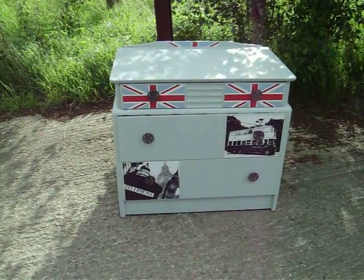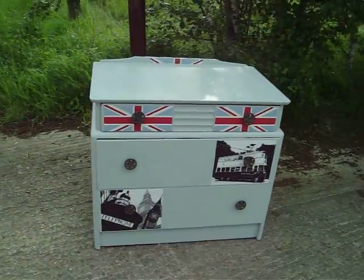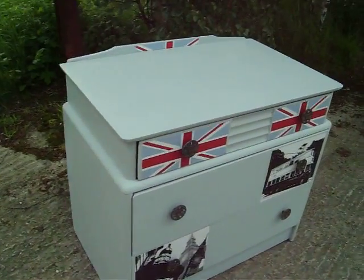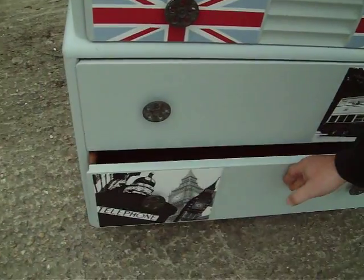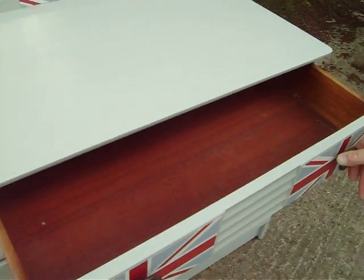Okay, Martin, do you want to talk us through this? It's quite a stylish little chest of drawers, this one. 1950s chest of drawers. A couple of deep drawers down the bottom — all run well — and the full width shallow one across the top.